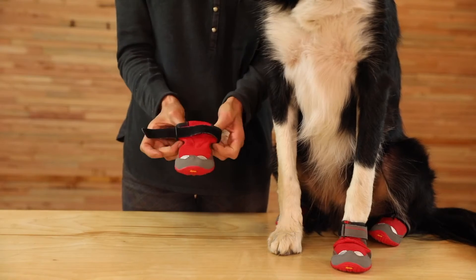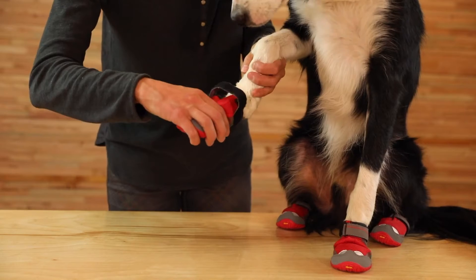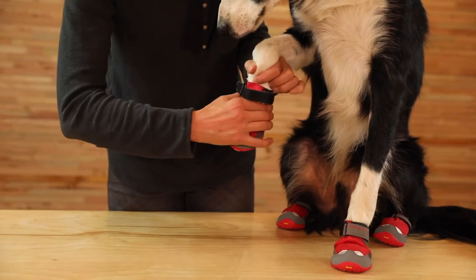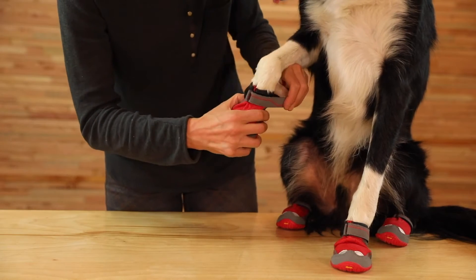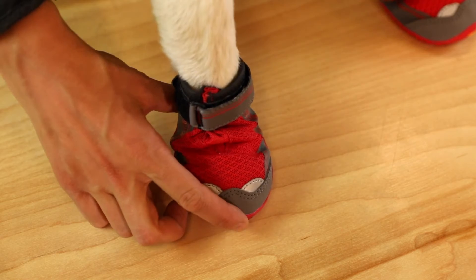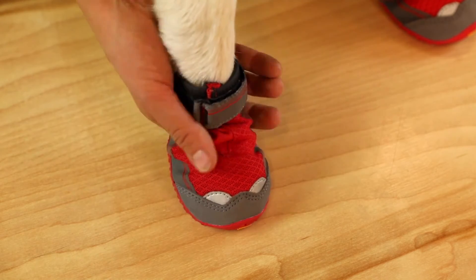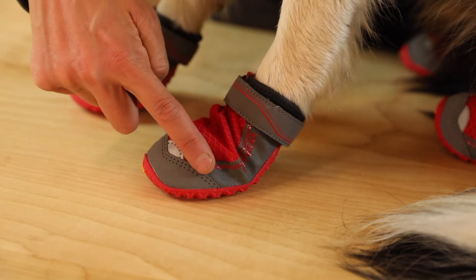Open up the boot as wide as it goes and slip your dog's paw in the boot. Cinch the boot tight and secure it around the narrowest part of your dog's leg. It should fit with little excess room from left to right and front to back. The boot should bend at a 45 degree angle where the paw naturally bends.